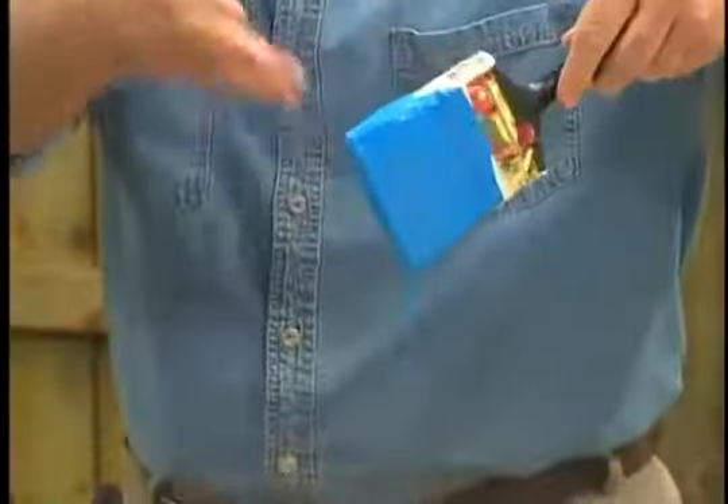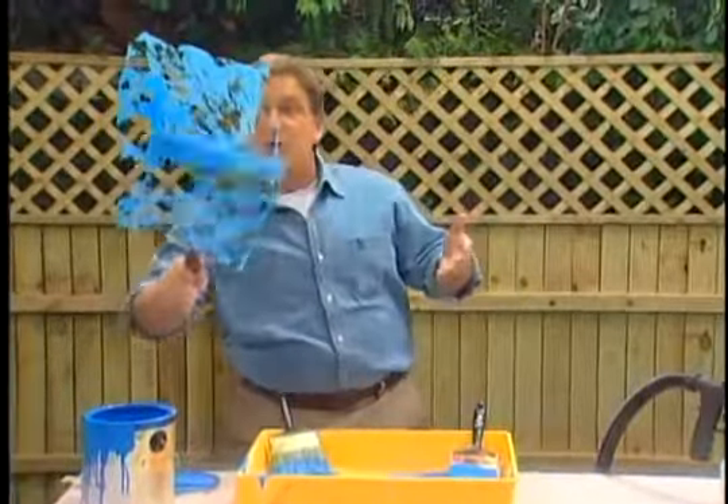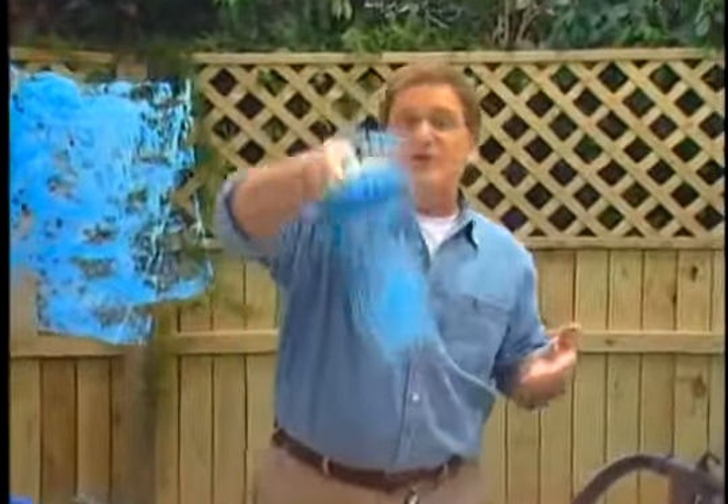So you've got a choice. You can battle the spills and splatter of a paint tray. You can guess at how much paint on the roller and hope it comes out evenly. You can fight the smears, smudges, and slow motion painting of a brush. Or you can pull the trigger on the fastest, easiest way to paint — the PaintZoom. One coat, perfect coverage every single day.